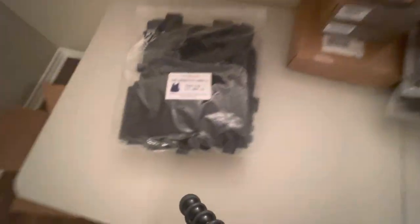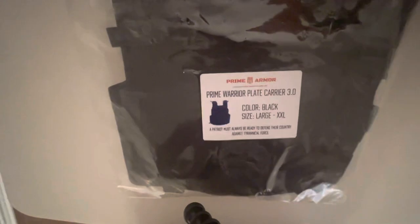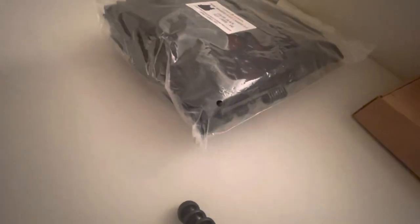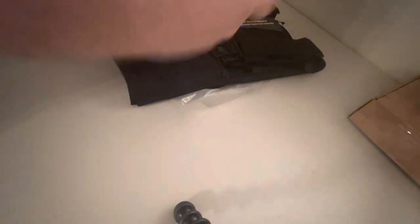What's going on, it's ReWireStrike, and in this video I'm going to be unboxing the Prime Armor plate carrier 3.0 in black. This is exactly what you get when you place an order, so this is not really a review because I haven't used it.